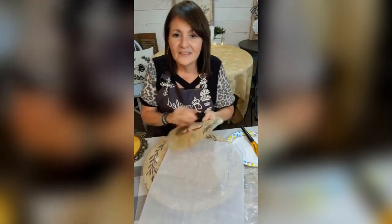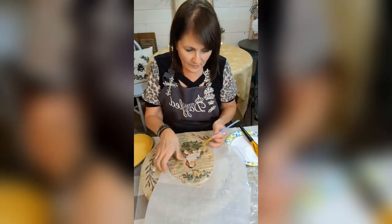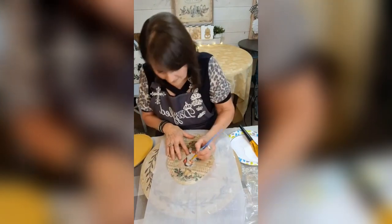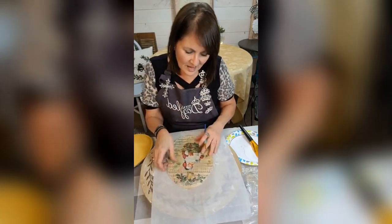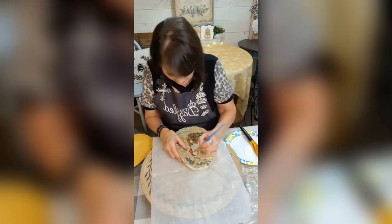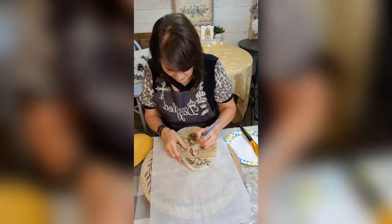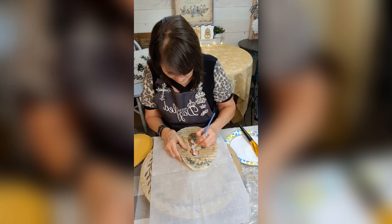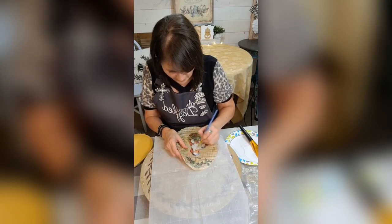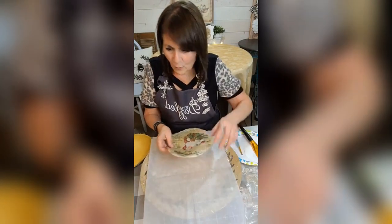Here is my little Santa. I thought I was going to have to glue it on here but it's real tight so I don't have to. I'm going to do a little bit of diamond dusting on here — just a little. I was going to seal it but I don't think I want to do that. I'm just going to do his little beard and his hat where it's got the white.